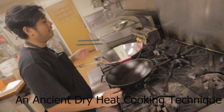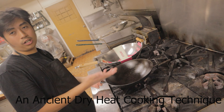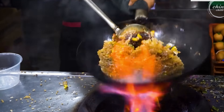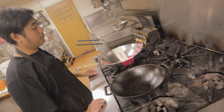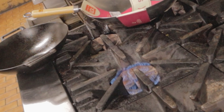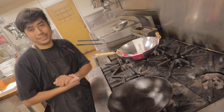Stir-fry is a cooking technique where we cook food on very high heat using a wok. You've seen a lot of cooking using a wok — stir-frying rice, vegetables, beef, or even noodles. In stir-frying we cook on very, very high heat. If you think this is high heat, that's not even close — they actually use a turbo stove where the fire is much hotter than this.